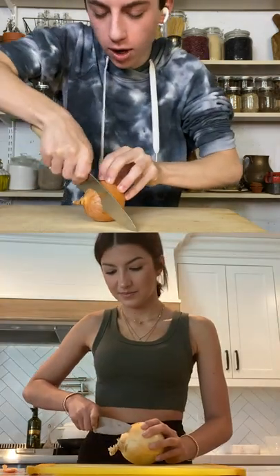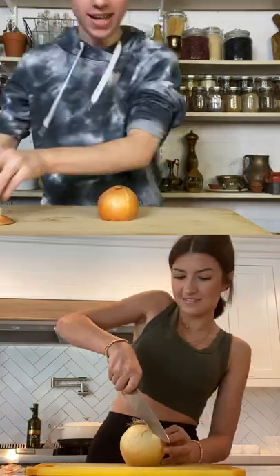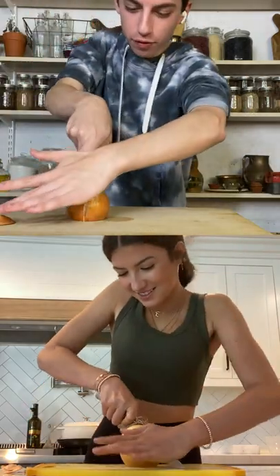Yo, Ellie, you want to learn how to chop an onion correctly? All right, so first up, you're just going to cut off the end over here. Now take your knife, cut it in half through the root.